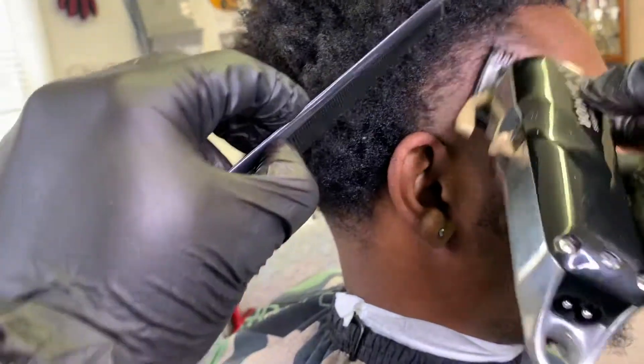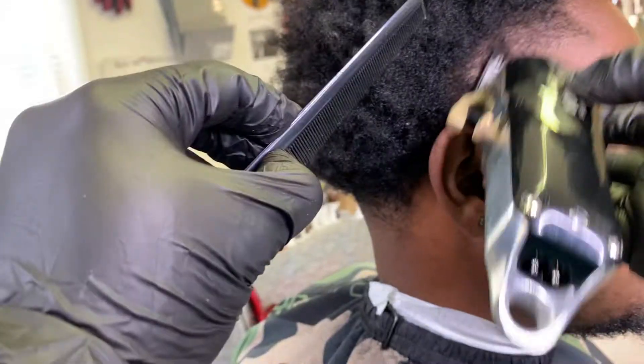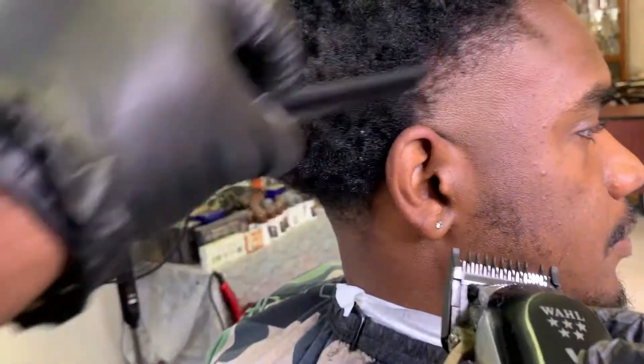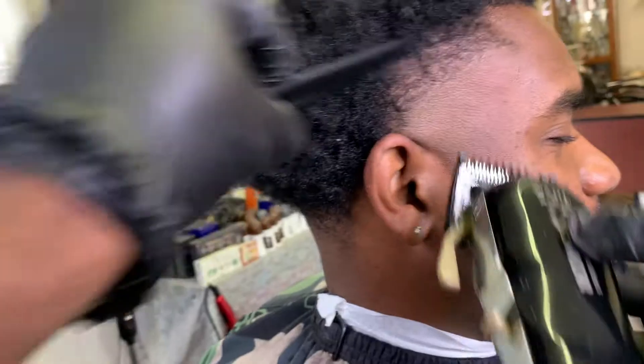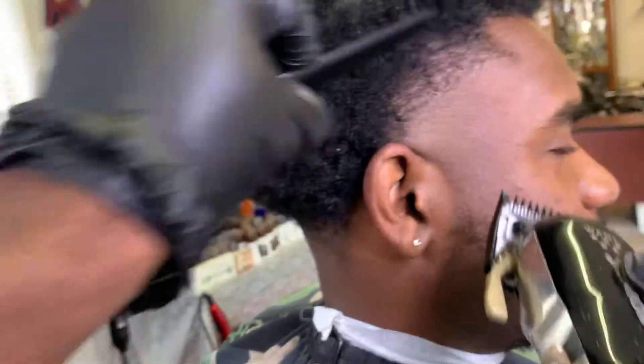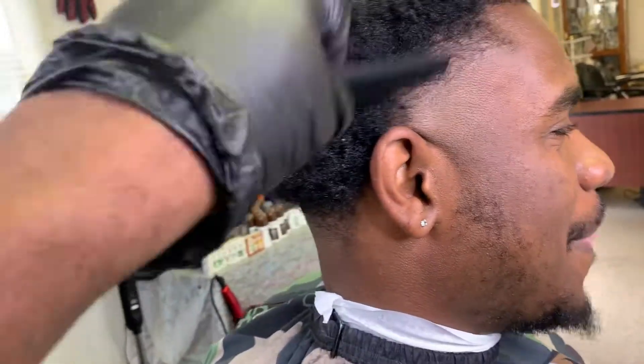Right after the one and a half guard, come back with the number one guard all the way open. Use the corners of the blade for fade and taper areas — any area that's tight, utilize your corners. If not, you will take that fade too high. Use maybe two or three teeth of the blade and everything is going to start to pop.